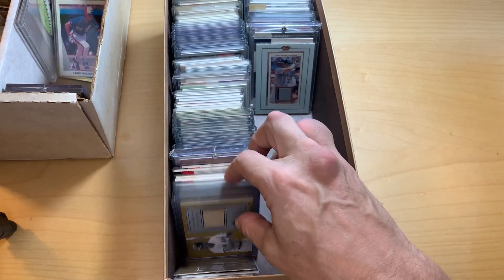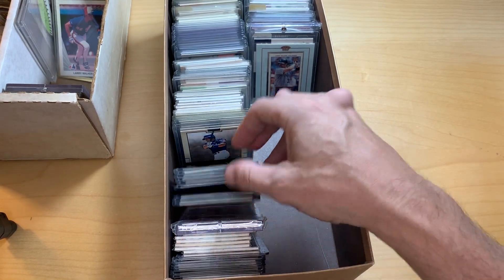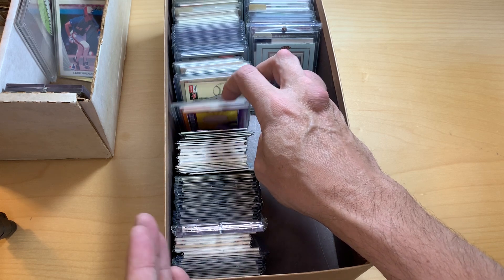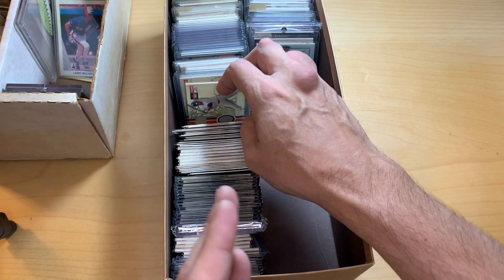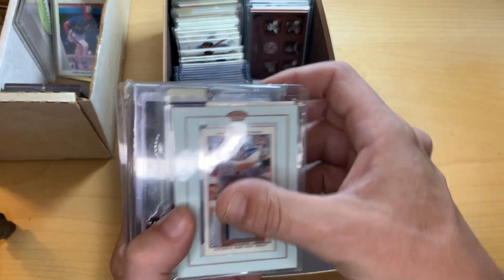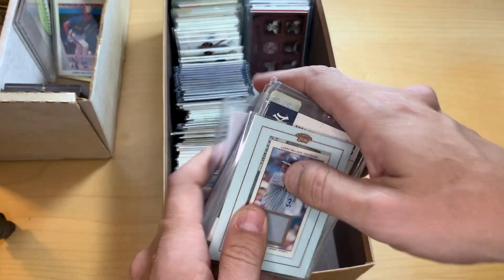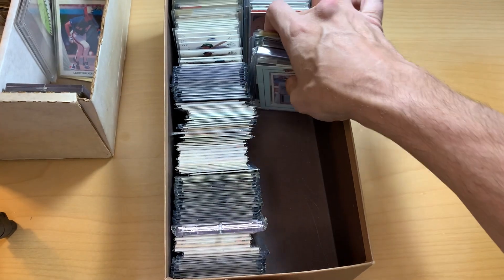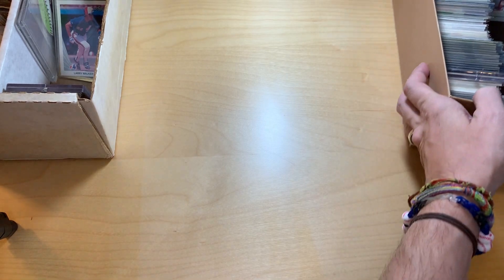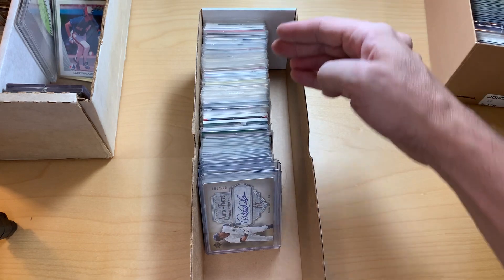Box number two is going to be game-used. This whole box we've sorted down to game-used material. A lot of this happened around the early 2000s — 2002 to 2007 is the majority of this group. We'd be cracking packs or buying groups and lots from other people, and since our focus was vintage we just put it in a box to figure out later. We also have another box full of autos — everything in there is autograph cards.